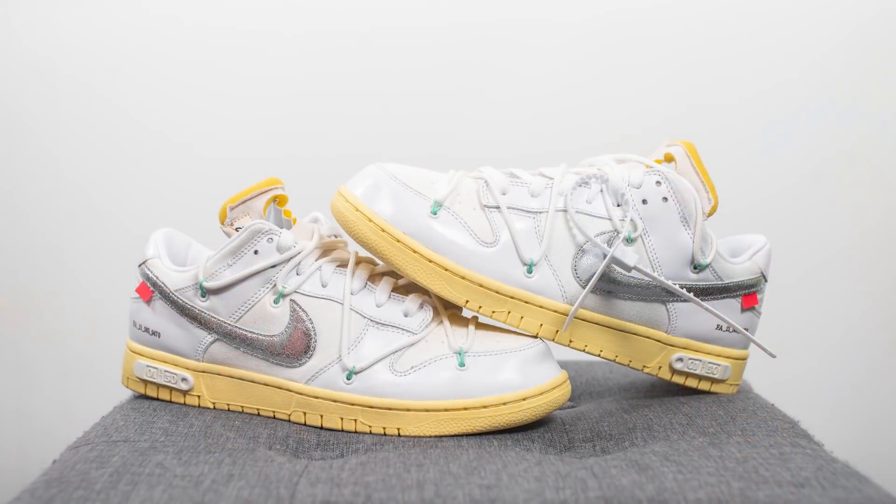All in all, like I said in the beginning, this Lot 1 is my favorite of all 50. While lots 2 through 49 definitely have some highlights within them, I really like this one because it really stands out on its own — it's predominantly white-based, and the boldness of this butter-looking midsole really complements the simplicity of the upper very well.